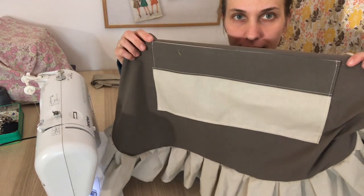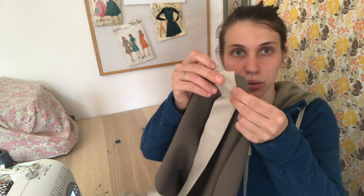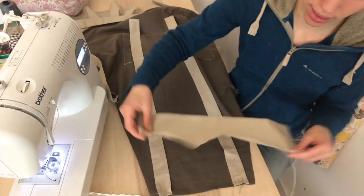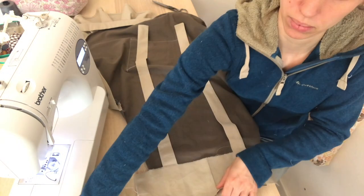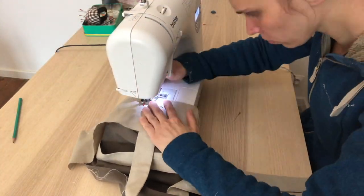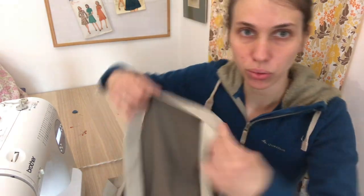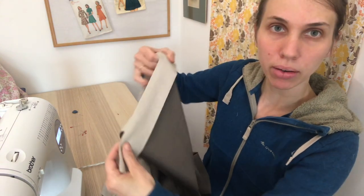The pocket is done. For the ties at the top, we are going to pin them on the back of the apron, or on the wrong side. We are also leaving a small space — like 0.5 inch — for the side bias. We've got the neck ties, and then this part. I've decided to fold it in half like that, and now I can top stitch it.